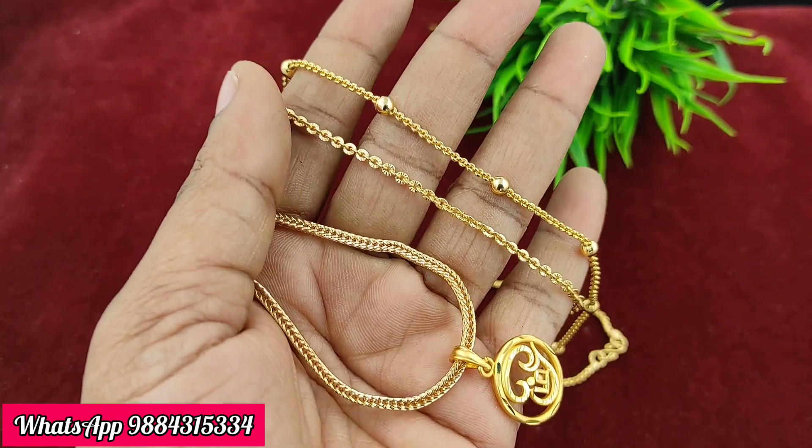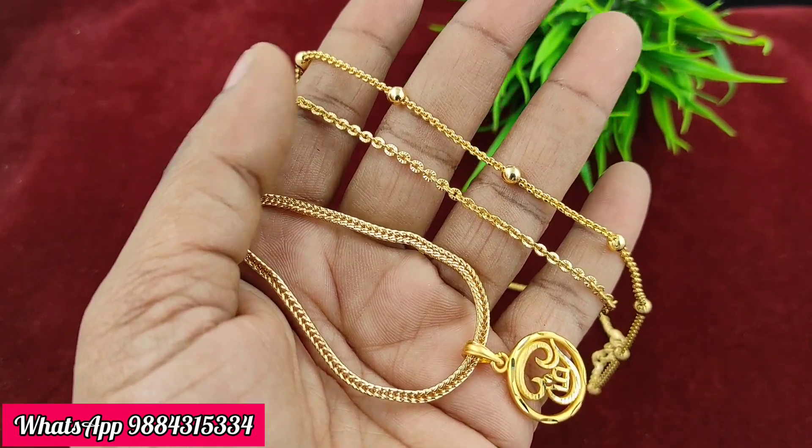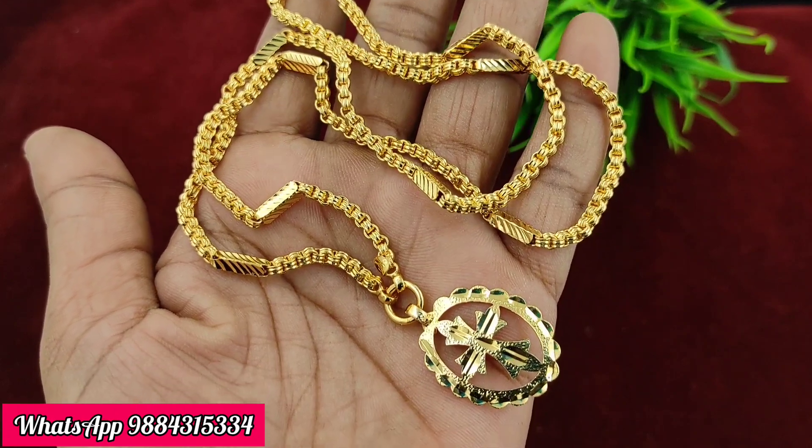Last time we had micro-plated dollar pendants. The farming dollar design is very nice. The price is 299 rupees plus shipping. The chain length is 18 inches.